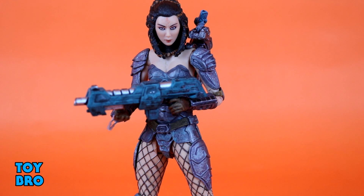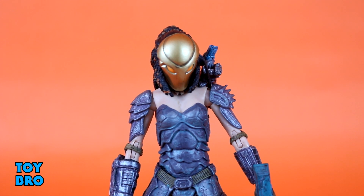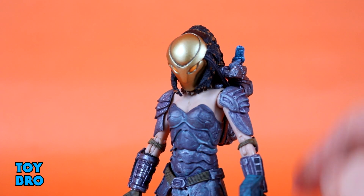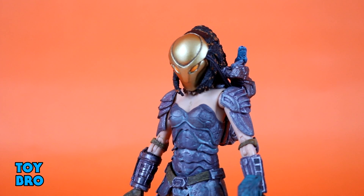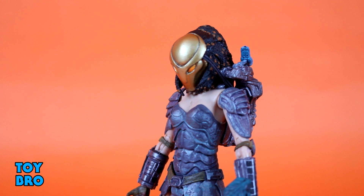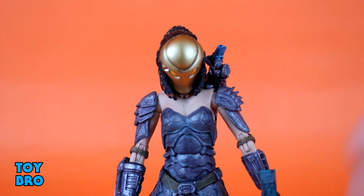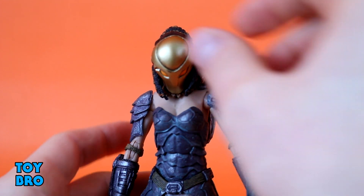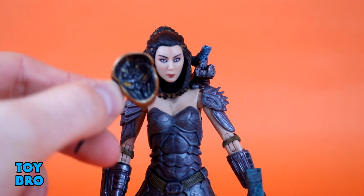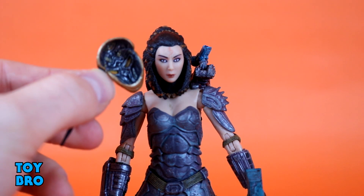She also has a mask — a helmet — since she was brought into Predator society, and that's one of the key characteristics of this figure. NECA has really done a good job on this one. It's smaller and more form-fitting for a human head, relatively plain and simplistic — just gold with orange eyes, which I really like, and a cable running down from the back you can hide behind her shoulder. I was unsure how it would fit on her flatter face but it just sits on there perfectly. You can pop it off and on with no issue. Inside, there's a bunch of sculpted and painted detail that they didn't have to do, and that's the kind of thing that sets these figures apart.